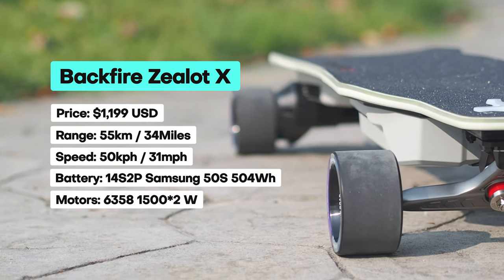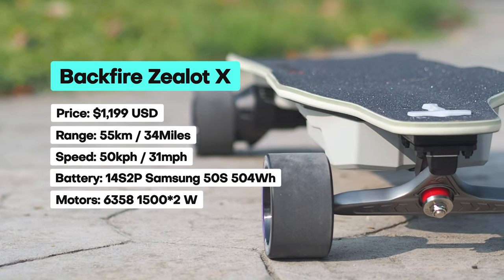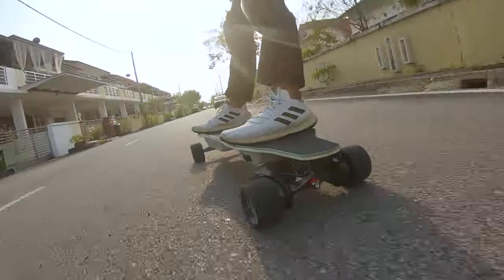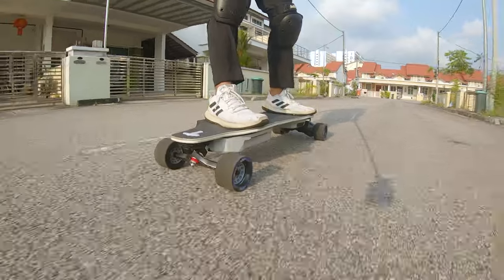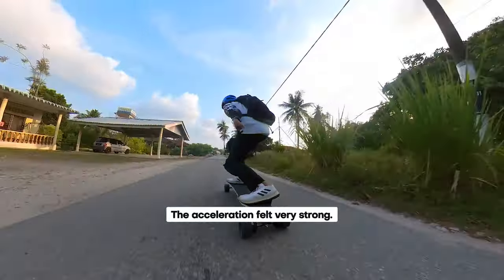The specs are impressive but not extraordinary given the price. After all, premium boards come with solid specs. What sets the exceptional ones apart is the riding experience, and the Zealot X certainly delivers an amazing experience, especially when it comes to power. The Zealot X is a board designed for fast riding, ideally on a long stretch of smooth road.